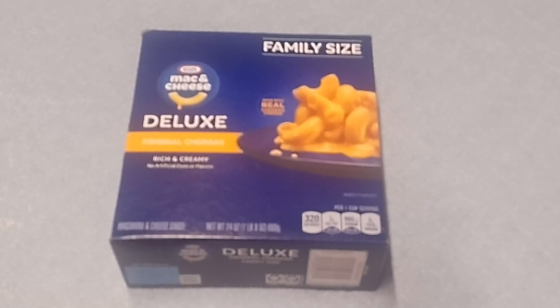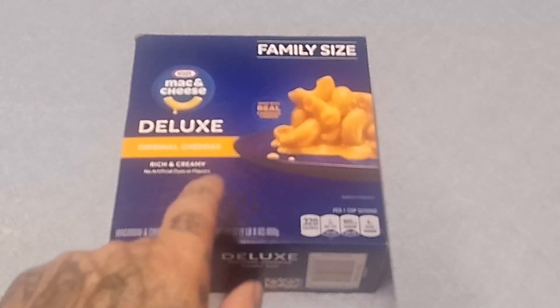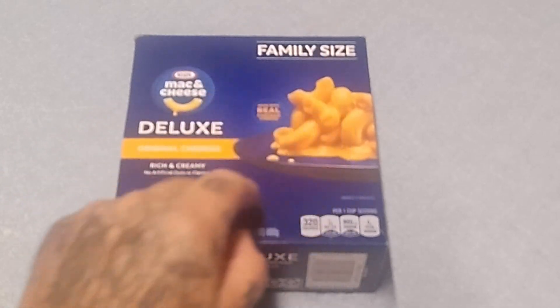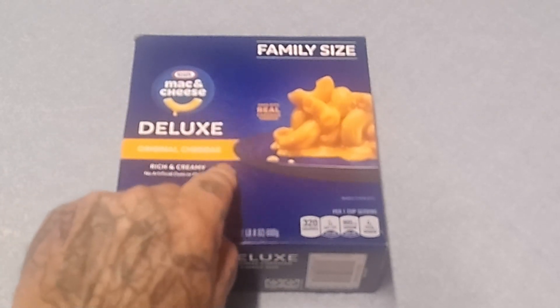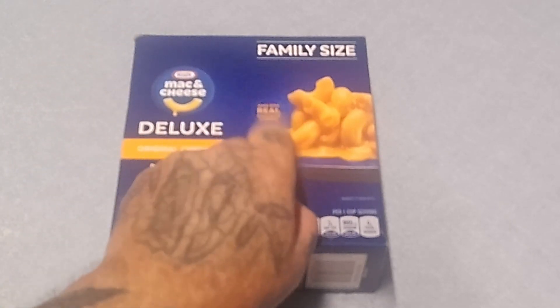Hello folks, how are you? It's BLG again back in the Galleon Grill. Today I am reviewing Kraft macaroni and cheese family size deluxe original cheddar — rich and creamy macaroni and cheese made with real cheddar cheese.